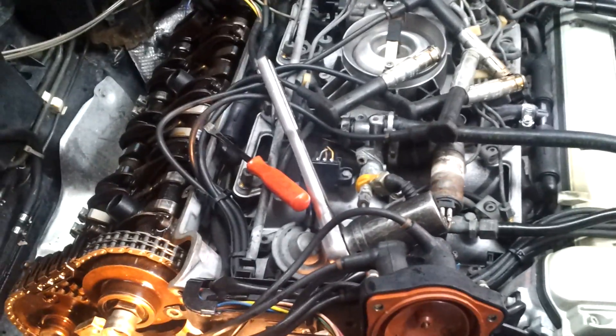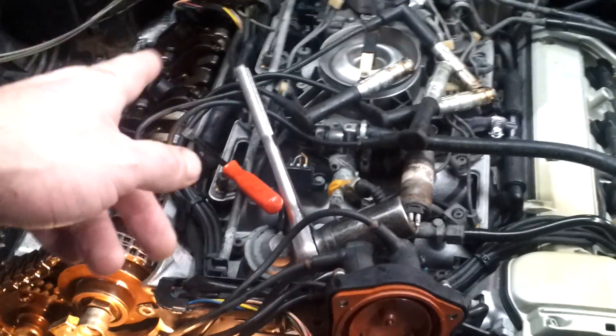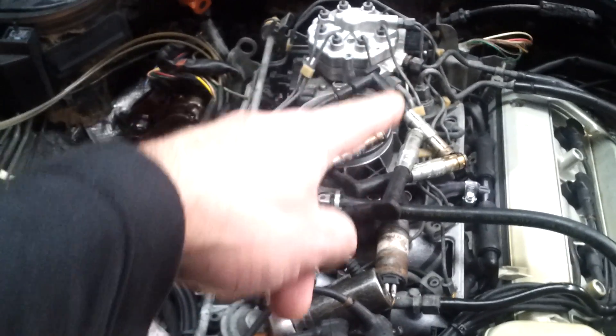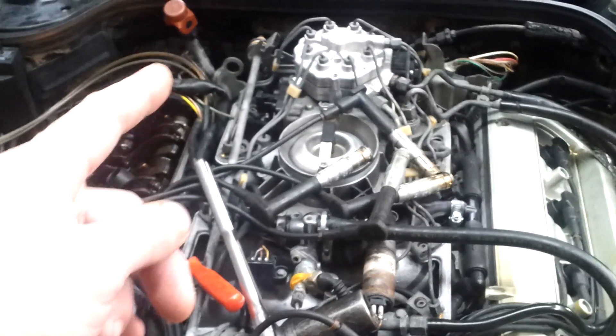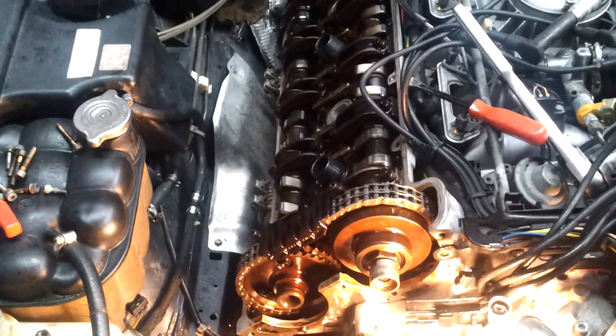I did everything to it: all the vacuum hoses, oxygen sensor, injectors, fuel filter, EHA valve, the accumulator in the back, the duty cycle, the mixture adjustment, the airflow meter adjusted, throttle body fixed, the actuator, the potentiometer repaired, computer for the idle control.